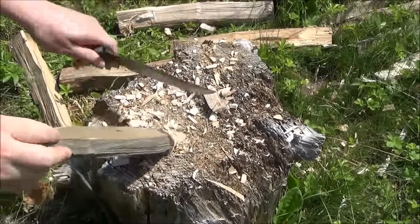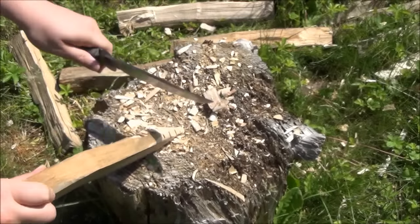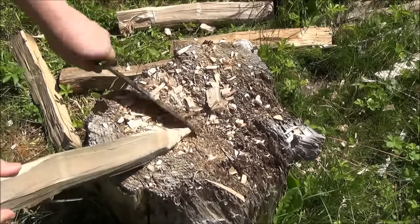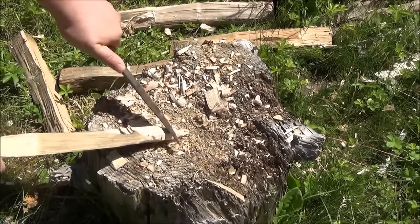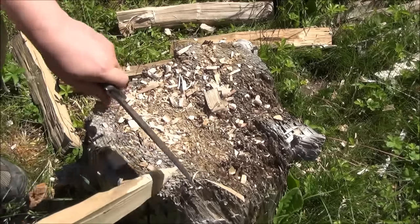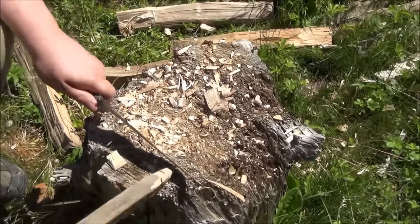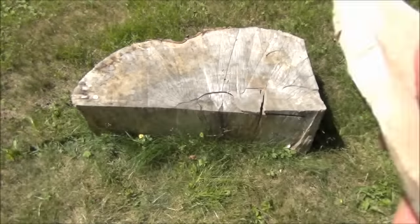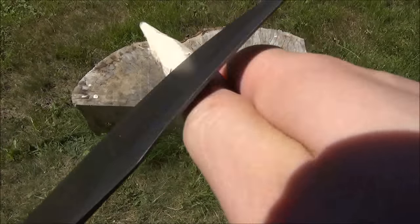Here I'm carving something — I really sped this up because it took a while. I'm carving a stake, but you can pretend it's a spear. People always want to know: could you make a spear with it? Yes, you can, just like on those survival shows on TV. You can also carve a piece of a trap, a piece of a shelter, or an emergency tent stake. I actually saw this technique on Dave Canterbury's channel.